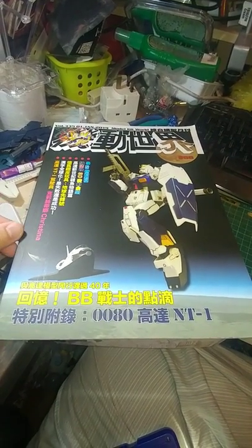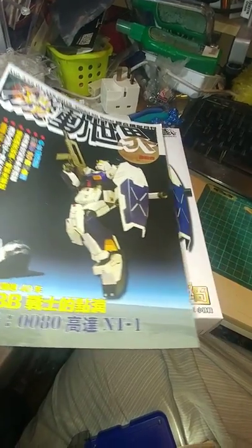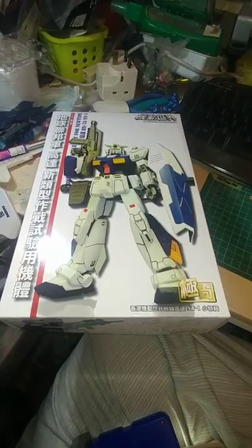Okay, hello, Coleman here. Welcome to this highly impromptu unboxing of this supposed RG Gundam Alex NT1 thing.